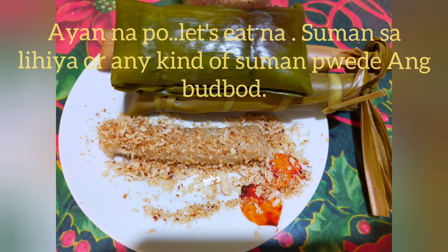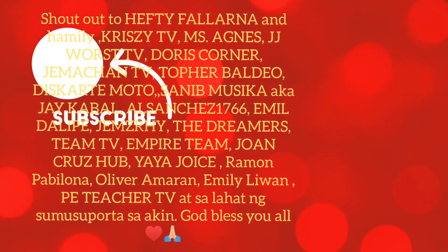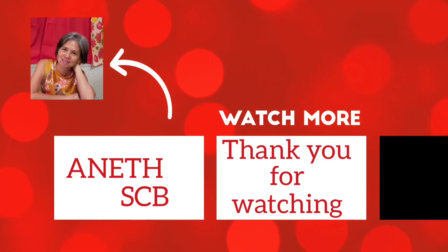I-prepare na natin yan. Masarap yan sa lihiya or any kind of suman. Thank you for watching, don't forget to subscribe and shout out sa Y2 friends, and watch for more. Thank you: Hefty Palerna, Crissy TV, JJ Wars, The Empire Family, Miss Agnes, The Dreamers, Team TV, Miss Doris Corner — get well soon, God bless you all.